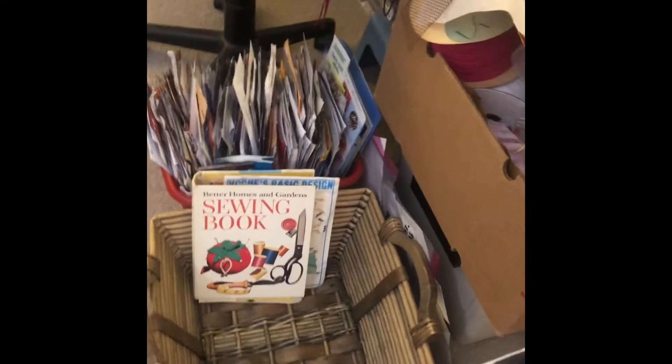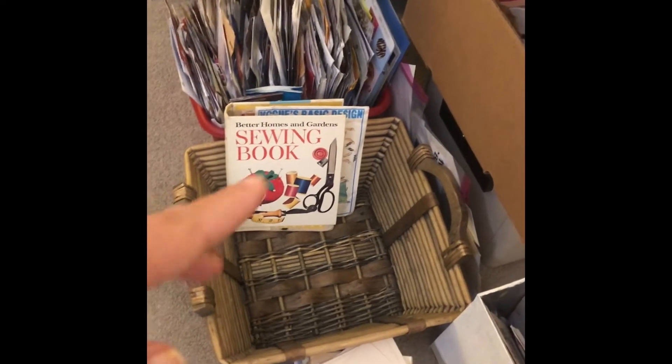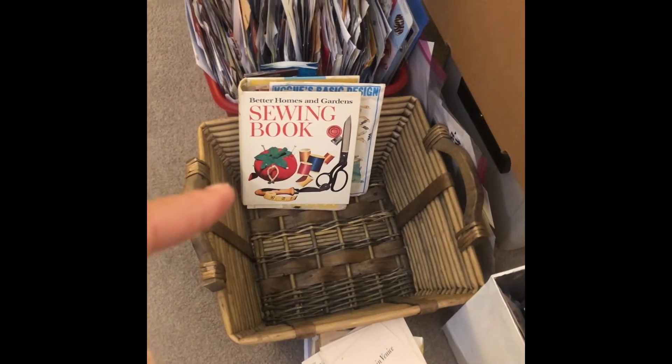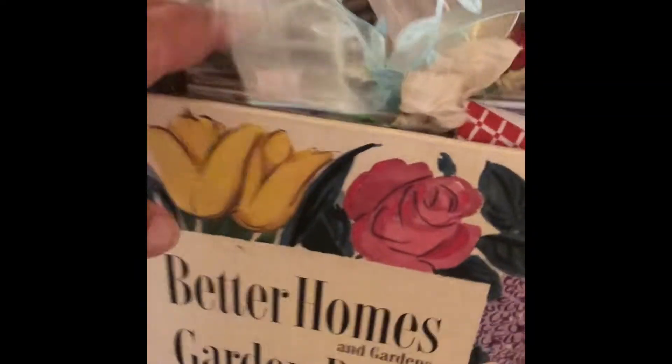I'm planning on using this basket to hold journals that are in process. I'm working right now on this sewing book — a five-ring binder to put in my Etsy shop. Here's another one — this binder is already in my Etsy shop. I don't have anywhere to keep them, but I've already done a video on that one and it's in the shop if anybody's interested.